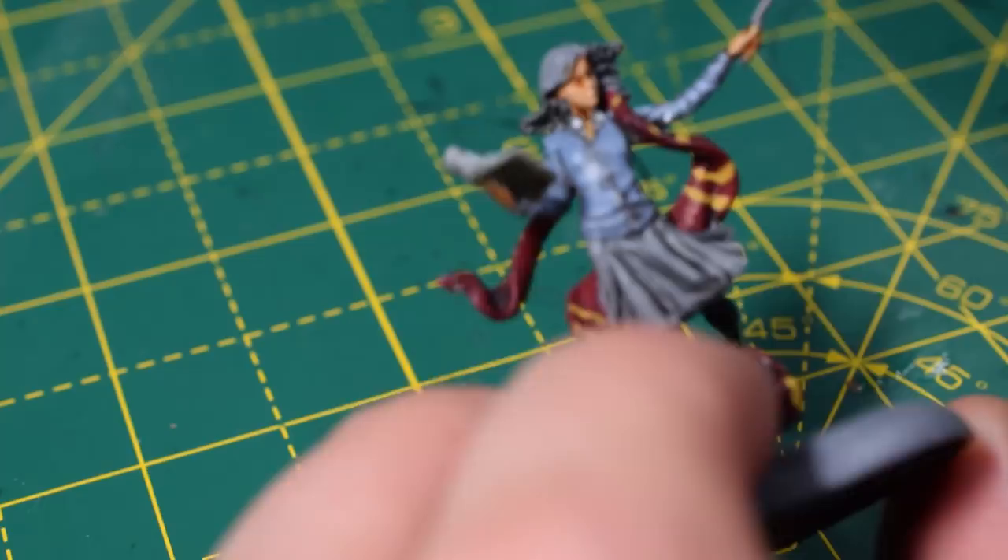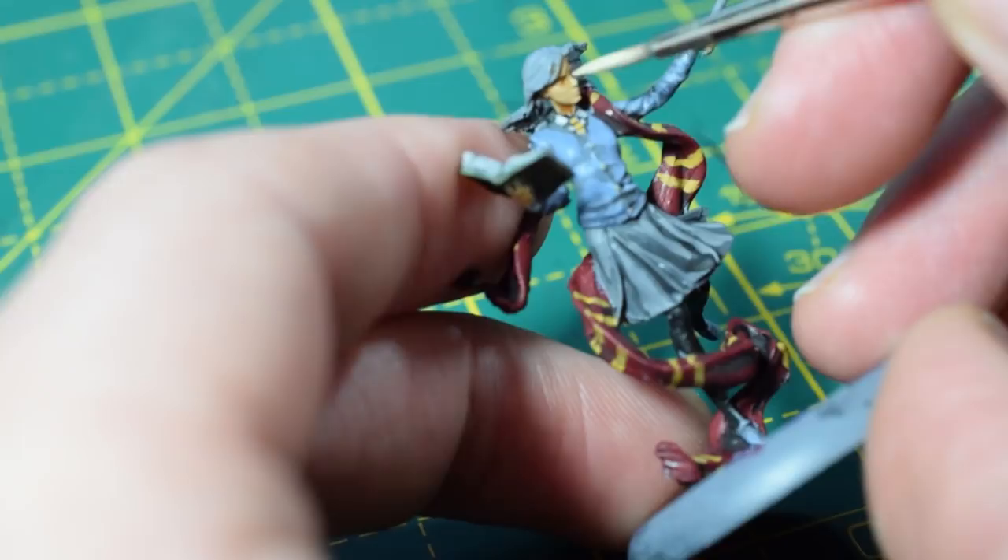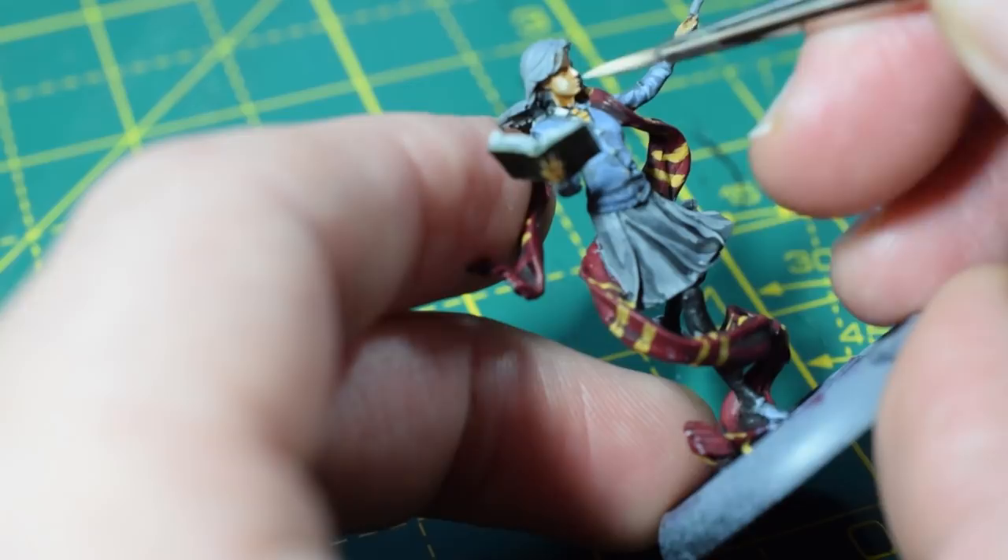The highlight for the flesh is going to be Flayed One Flesh. I'm going to paint her nose, her chin, her cheeks, and her jawline. This won't dry as bright as it goes on.